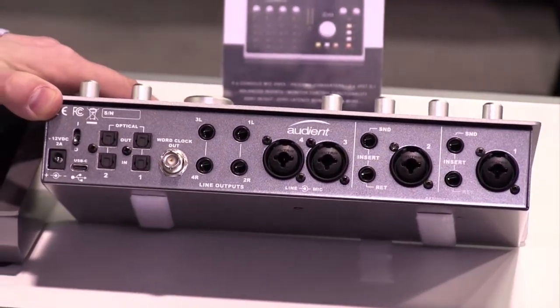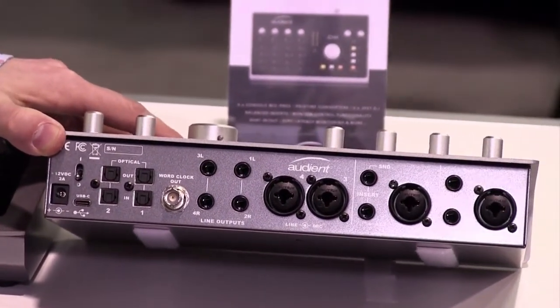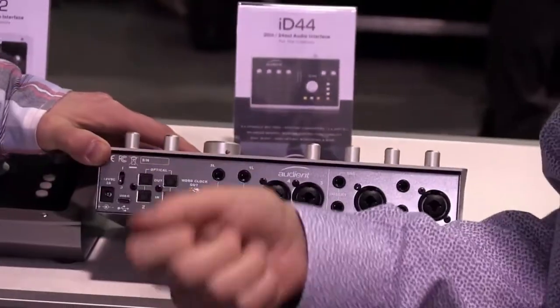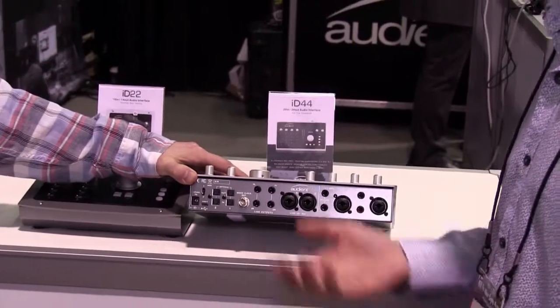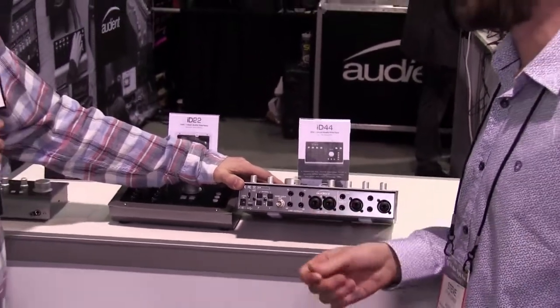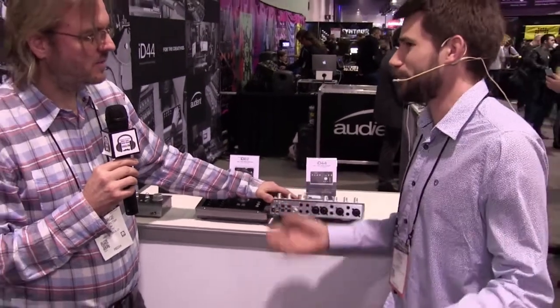It's a USB-C connection. It comes with both a Type-C to Type-C cable for modern laptops that have Type-C on board, and also a Type-A to Type-C cable so you can plug it into any other computer.